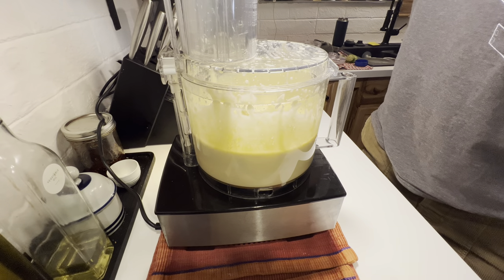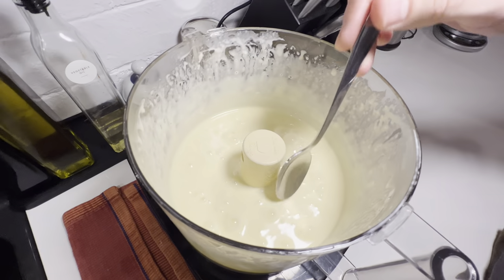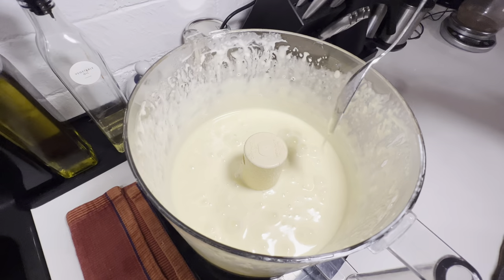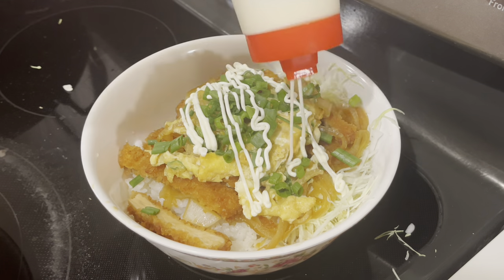Finally, you should have a mayo consistency that is a bit more runny than normal because of all the heat we've added from the mixer and the kinetic energy of the blade, but it will set up nicely once in the fridge. Thanks for watching, and check out my Katsudon video for a perfect way to use your new Kewpie.